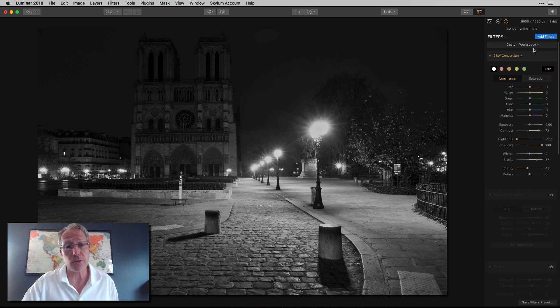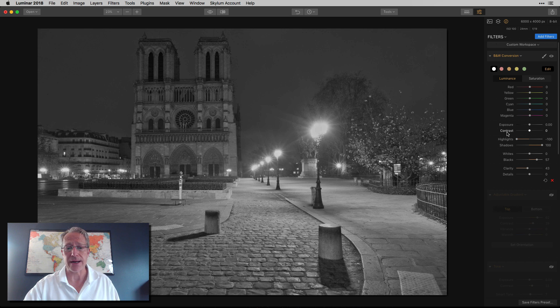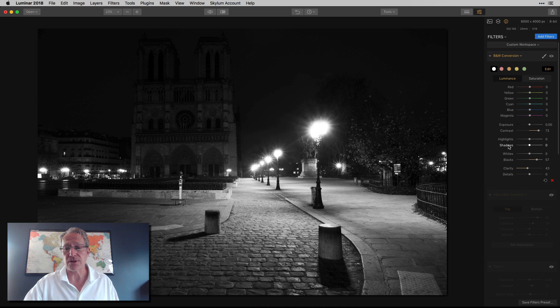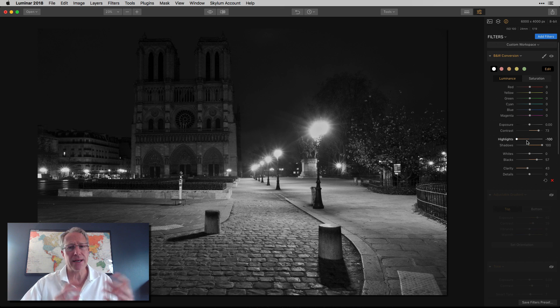So yes, I started with black and white conversion, and as you can see here I went fairly contrasty — as high as 73. The number doesn't really matter, but I went really high. Let me show you without the contrast. What I basically did is took the highlights down and the shadows up, creating a very different looking photo. I also raised the blacks and added some clarity just to give a little bit of pop.